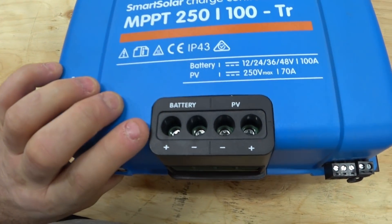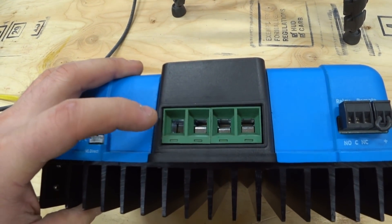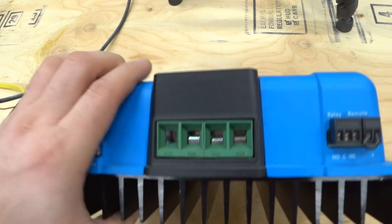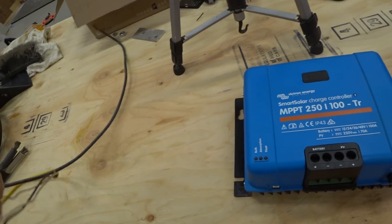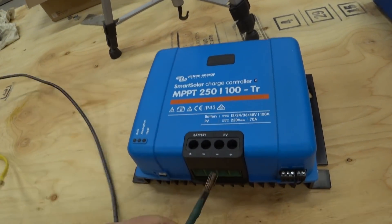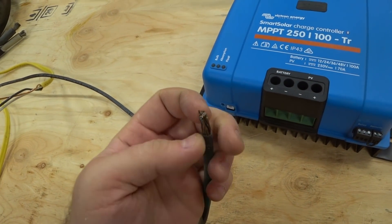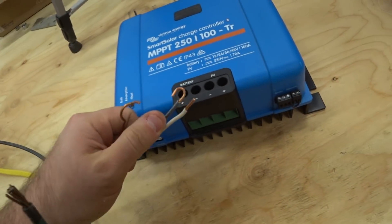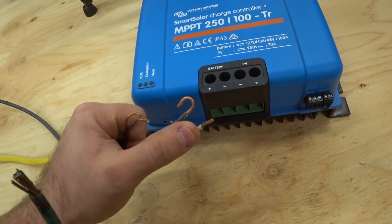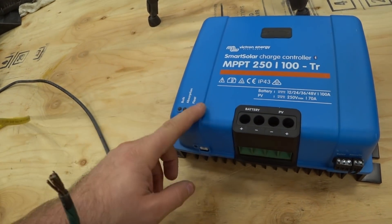On the front of the unit are screws to tighten up these terminals, which are located on the bottom of the charge controller. Now those types of terminals are fine if you're gonna run something like this — this is THHN wire, and you can see it's made up of just a few strands of copper. It's also okay if you're using something like this — this is solid core.